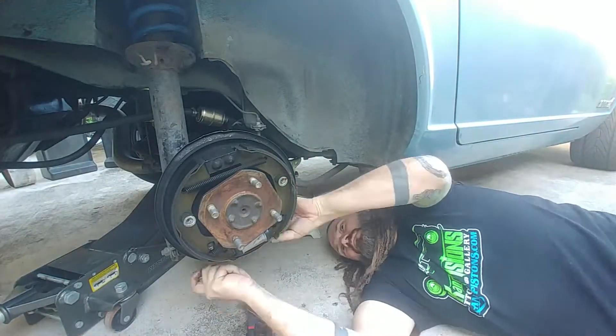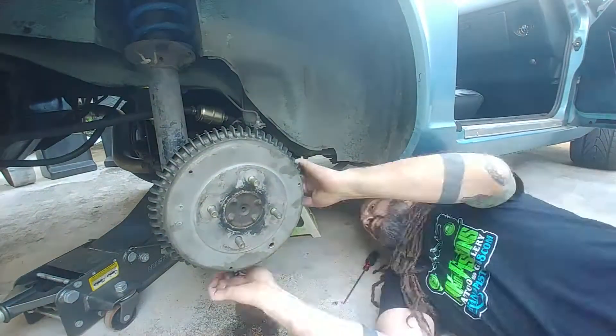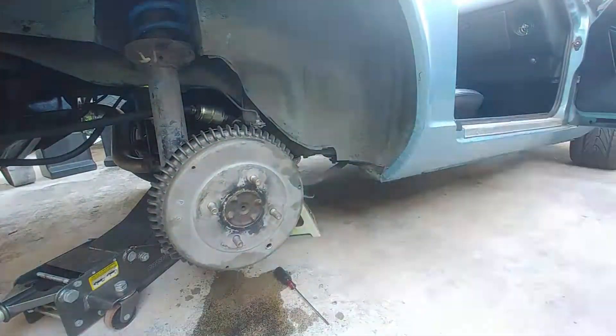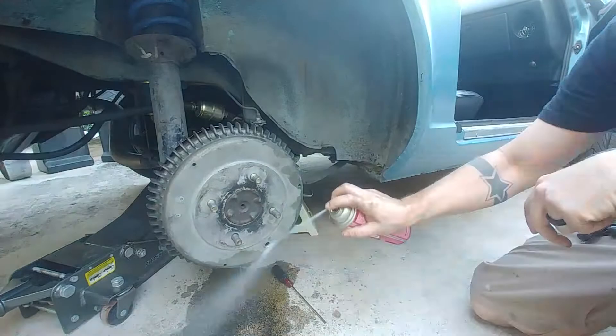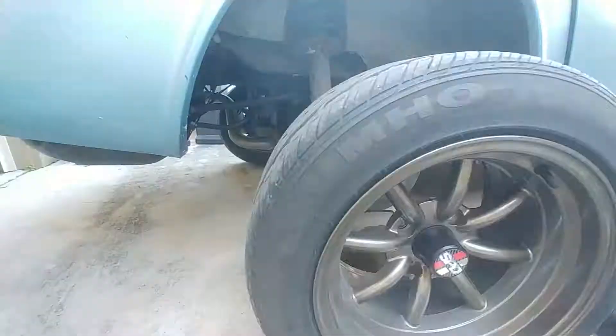I reinstall the wheel cylinder and then we bleed the system out. The wife came out to lend me a leg. Then a quick clean up of the wheel and reinstall.